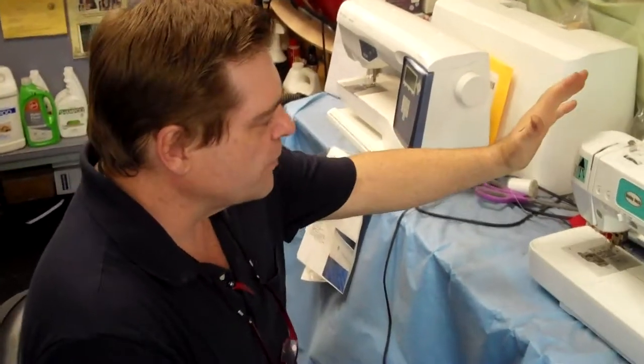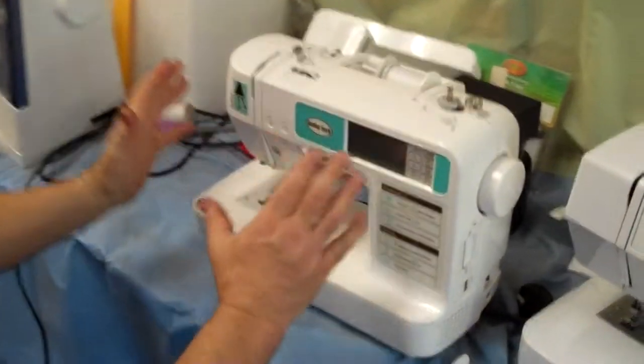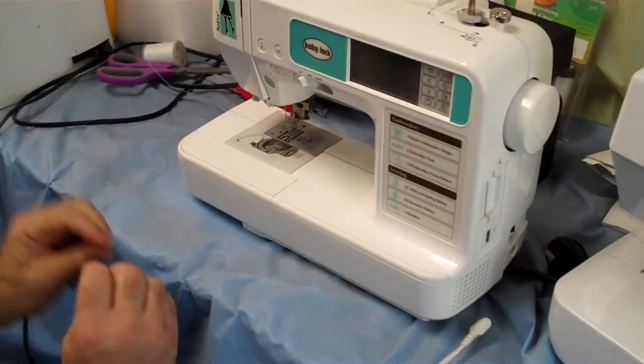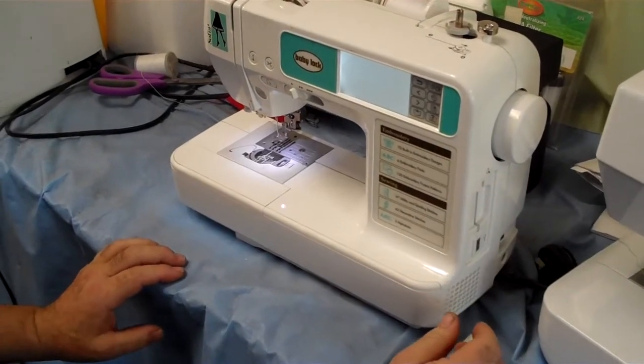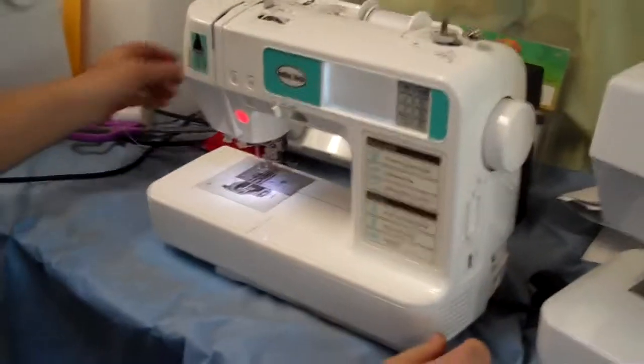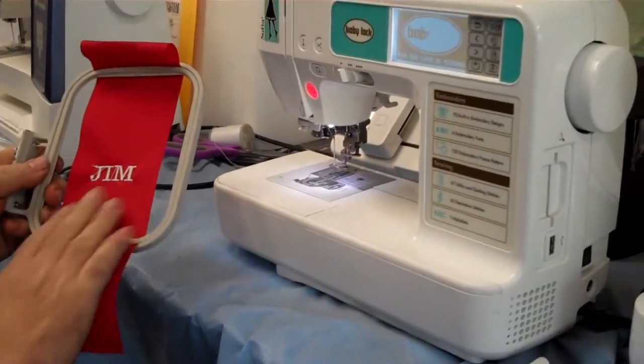Hi, this is Jim at the Vacuum and Sewing Doctor in Modesto, California. We're going to show you a little bit about a Baby Lock Sophia Embroidery Machine. What's nice about this sewing machine is it does all the regular sewing, but it'll also do the fancy embroidery — so if you want to put your names or anything like that on t-shirts, you can.